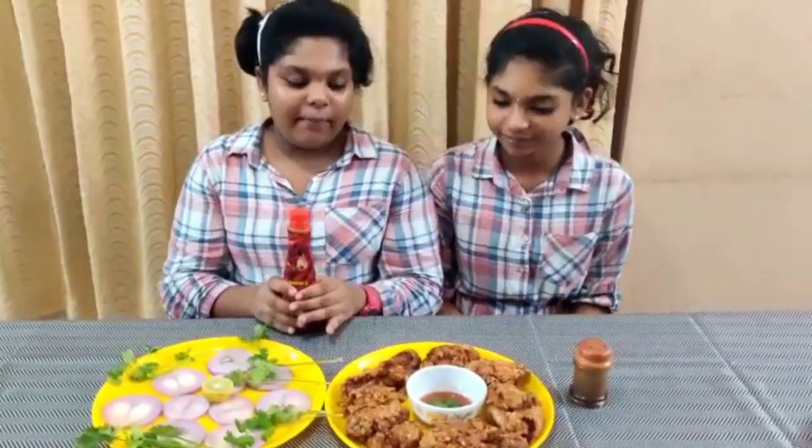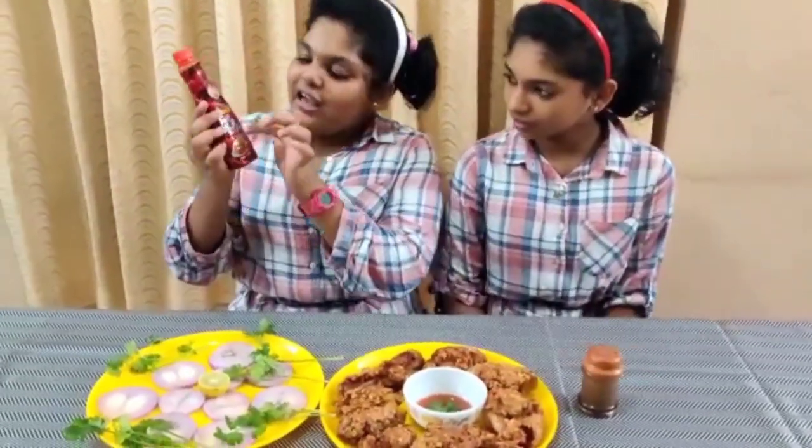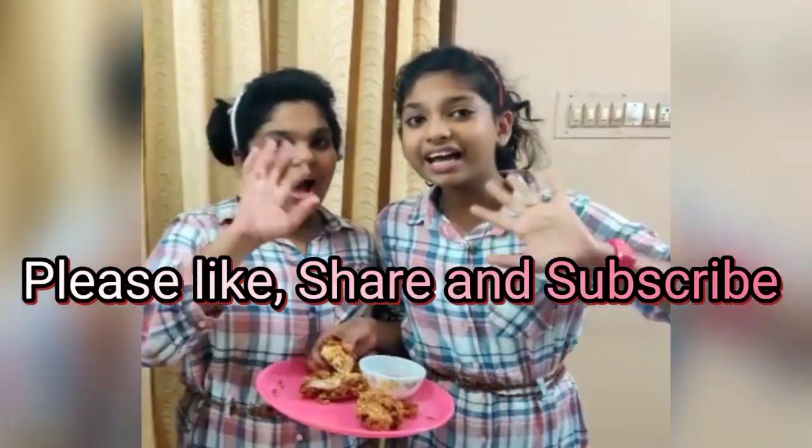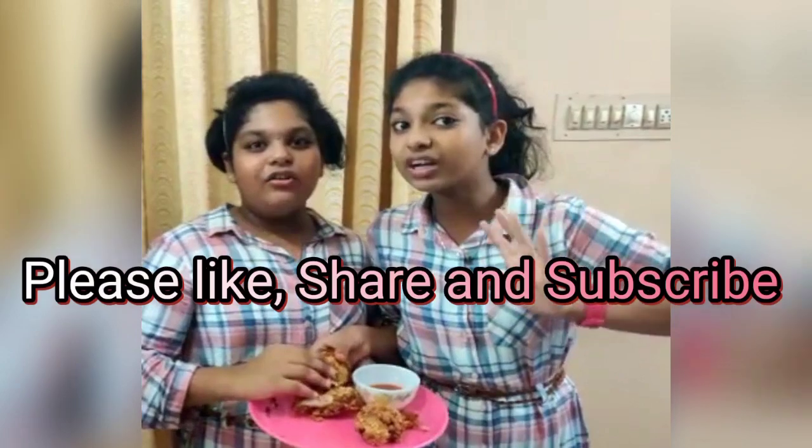Now we are going to make homemade chicken. We are going to make the sauce: garlic chili sauce, tomato sauce, chili sauce, sweet sauce, and mayo sauce. Bye! Good night!